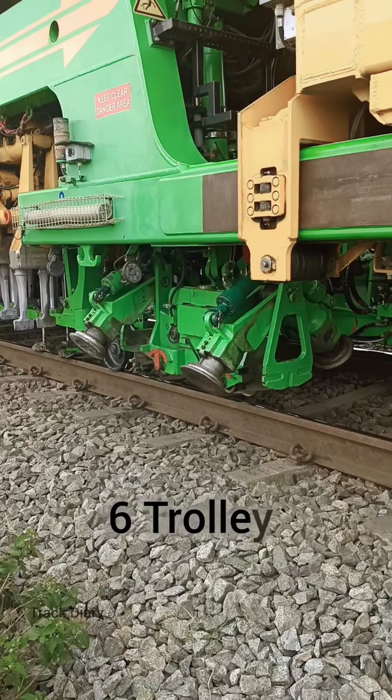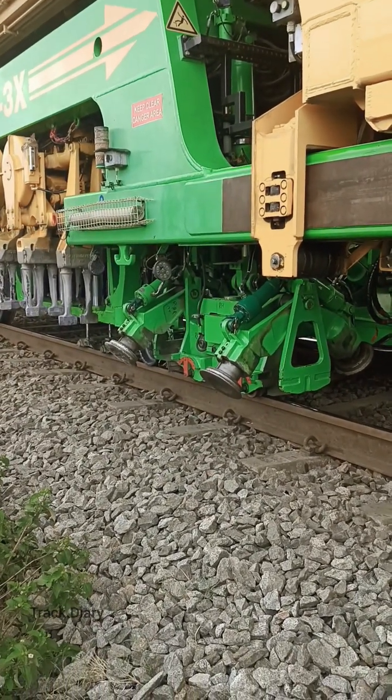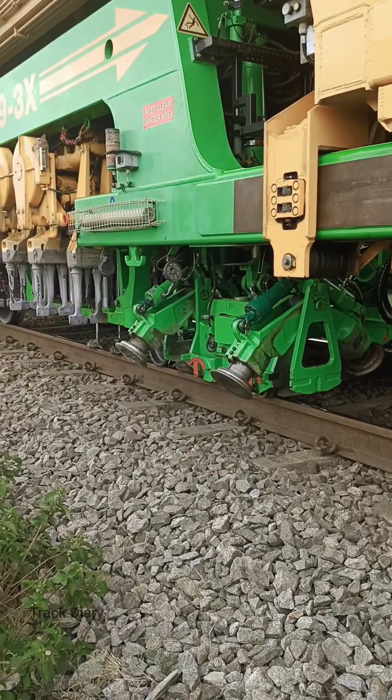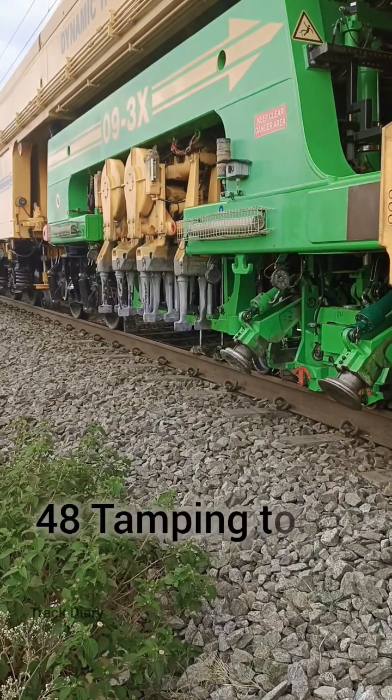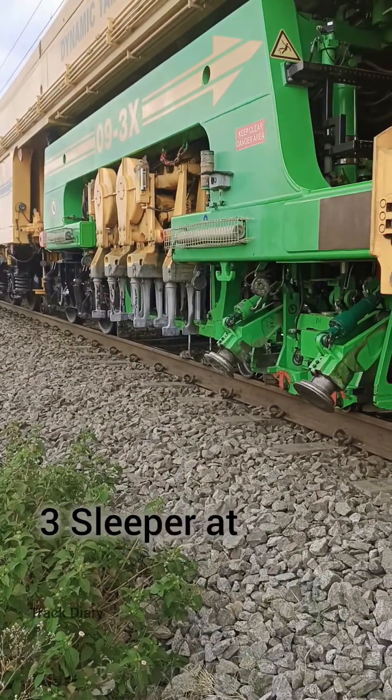Tamping Express is provided with 6 bogies. It has 48 tamping tools and can tamp 3 sleepers at a time.